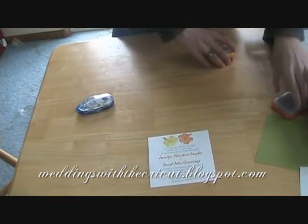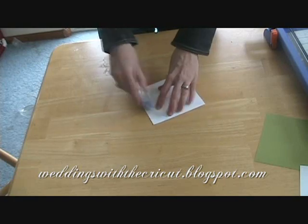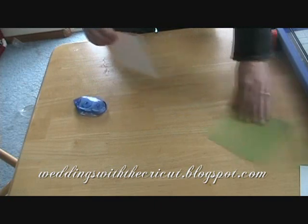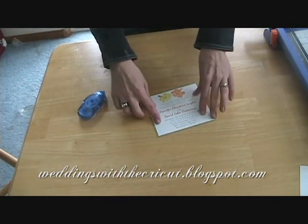We're going to put all these things away. I'm going to mat this on some five and a quarter inch green cardstock, just like that.